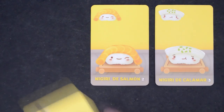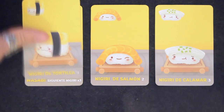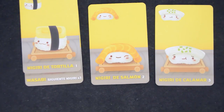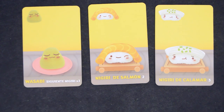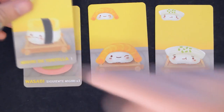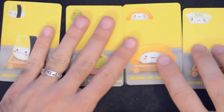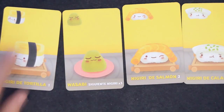Once you use a wasabi, you can't reuse it, nor change the nigiri on top of it for another one. For example, if you played an egg nigiri in a previous turn and now get a squid, which is a better match, you can't switch them. Legally you can't — and if you cheat while no one is watching, I hope you get anisakis from bad sashimi. Also, once you play a wasabi, the next nigiri you play has to go on the wasabi. You can't play a lousy egg nigiri on the table and leave the wasabi free for when you get a better nigiri.